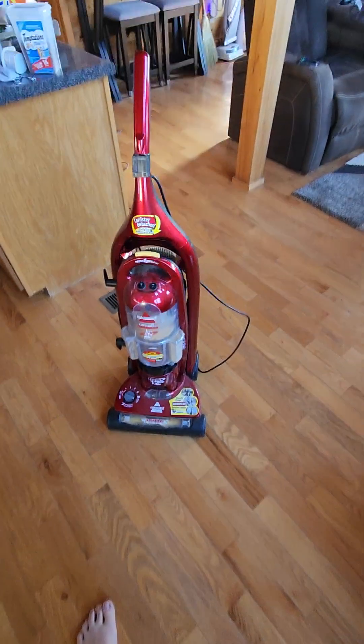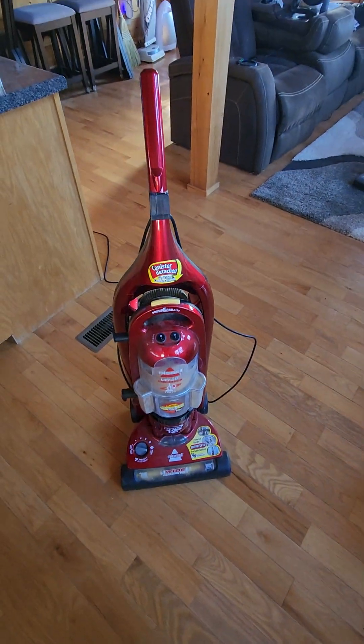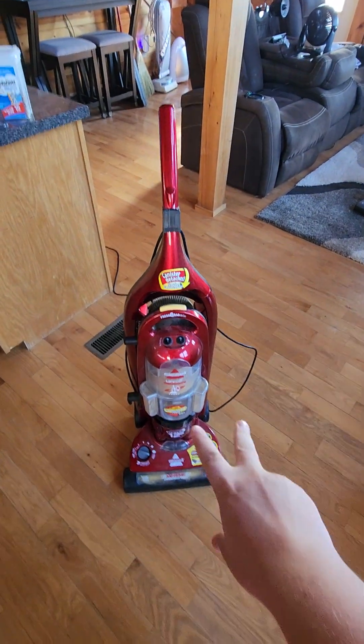So the Bissell actually did better than the Windsor did. So anyway guys, stay tuned for more, and I'll see you guys in the next one. Peace.